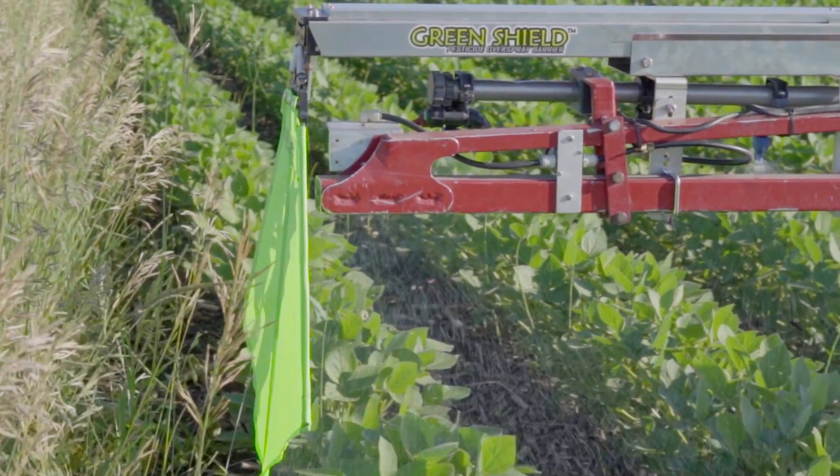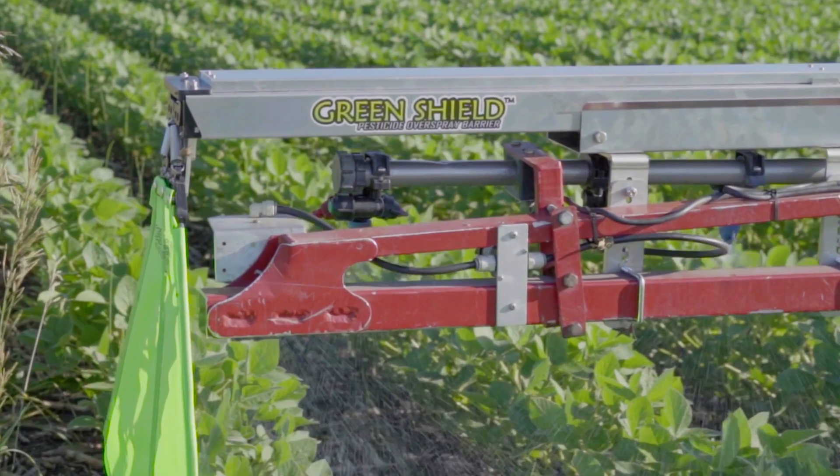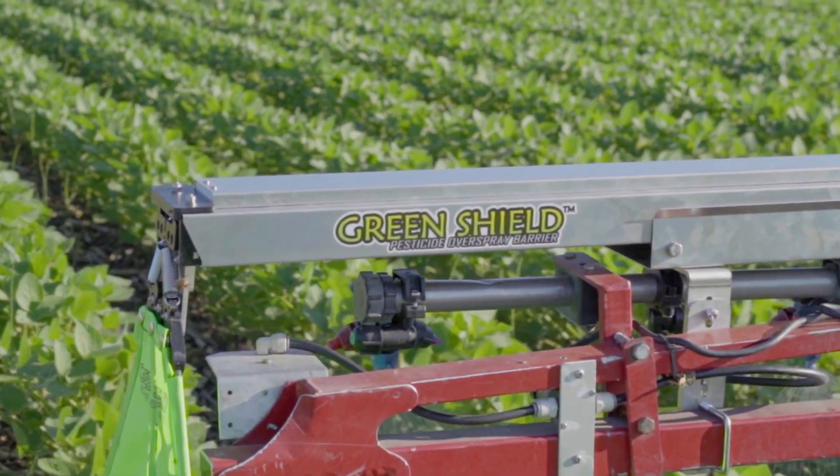This is why we've created Green Shield — to concentrate the spray of the end nozzles to keep the spray on your field and not on the bordering crop, buffer, or waterway next to it. If you start killing off your waterways or buffers, you'll have to spend more time and more money to reseed those areas. And the last thing you want to do is burn off your neighbor's outside rows as you're trying to control the weeds in your field.